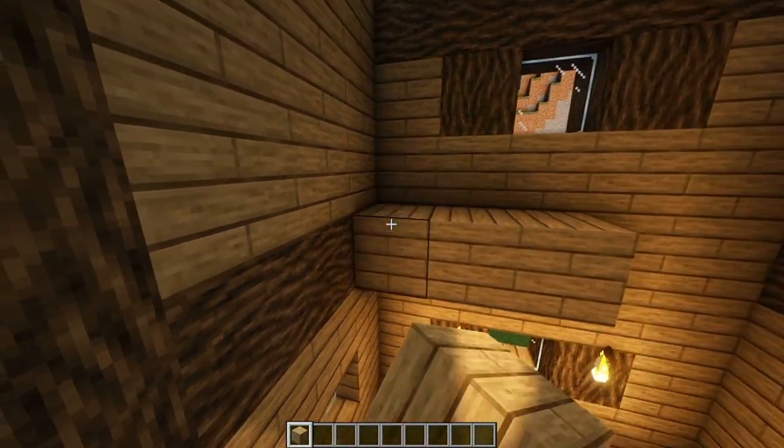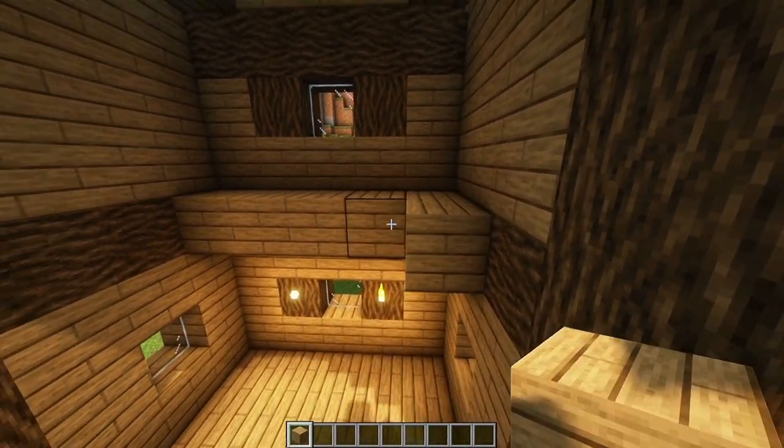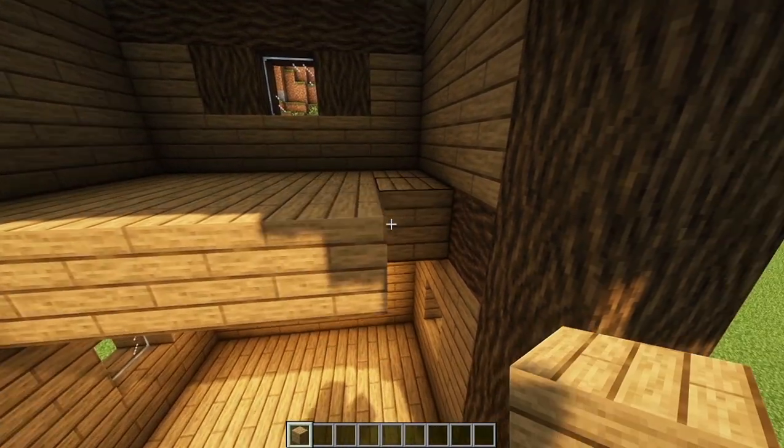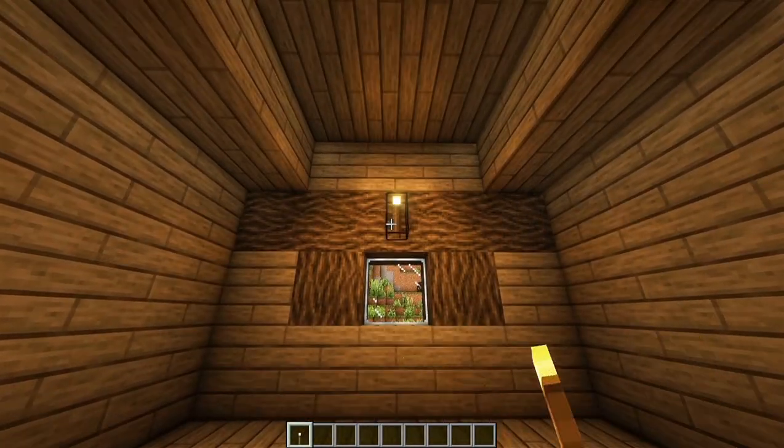Place this window one block higher. Now, let's place the floor here. Oak Planks!